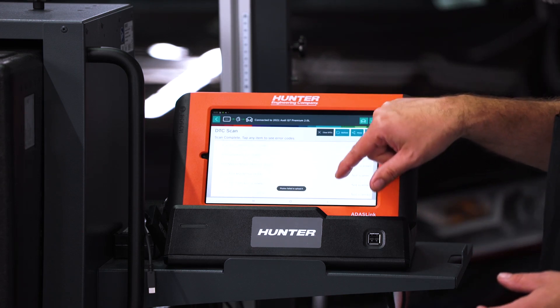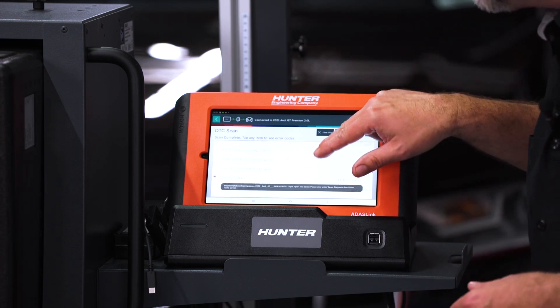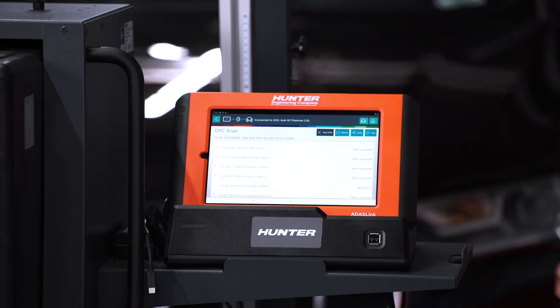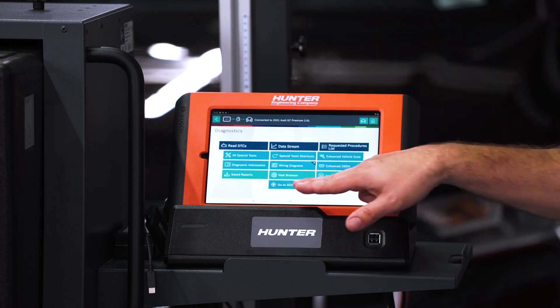I'm going to scroll down to the driver assistance systems to see if there are any DTCs in the front driver assistance. I don't have any DTCs — that means we're good to go. We're going to press the back button and get into our ADOS calibration.